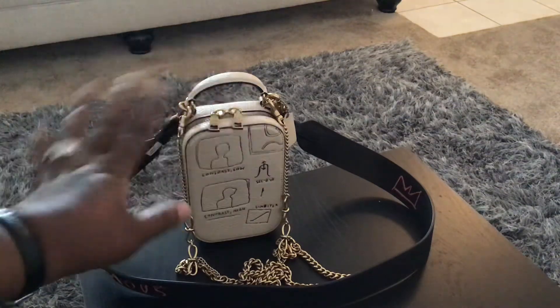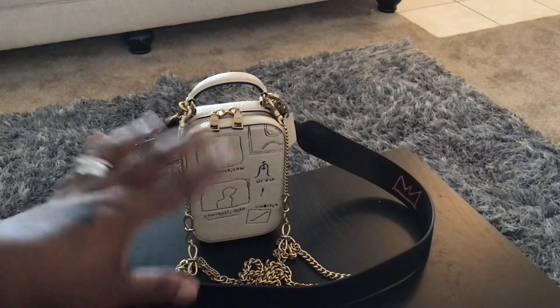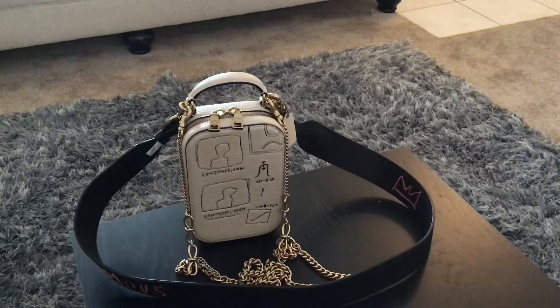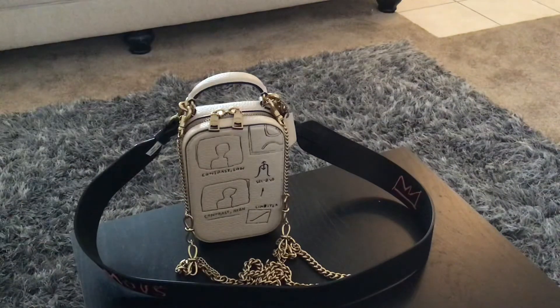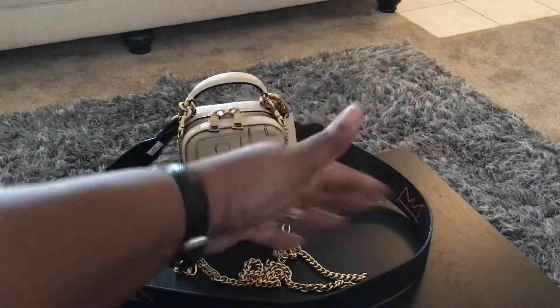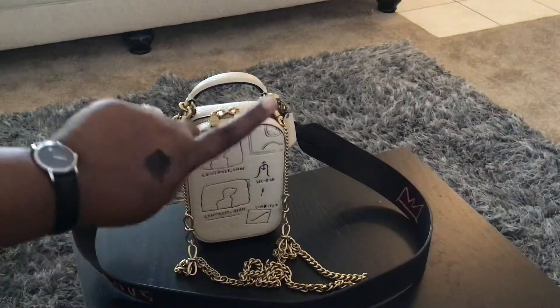Hello again! If you're coming directly from my Delvaux 'what's in my bag' video, thanks for coming back. I originally was going to do it as a bag change video, but the video ended up running almost 20 minutes long, so I decided to start a new video to put everything — or as much as possible — from my Delvaux into this bag.